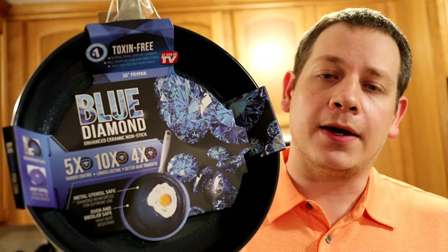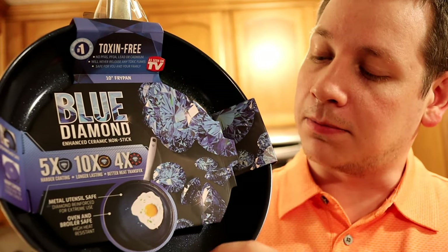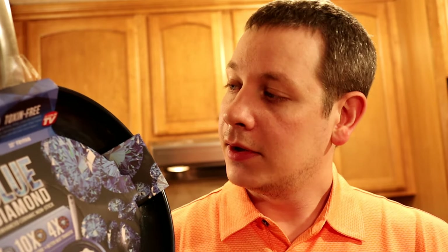Welcome back to another Maddie Ice Reviews. Tonight we are continuing As Seen on TV reviews, taking a look at the Blue Diamond pan. This is a ceramic coated aluminum pan — the blue diamond finish is shiny and blue, supposed to prevent sticking. You only need a little oil and butter as you cook, and this finish is supposed to last a long time. It's dishwasher safe, warp free, and doesn't contain any PFAS, lead, or cadmium.